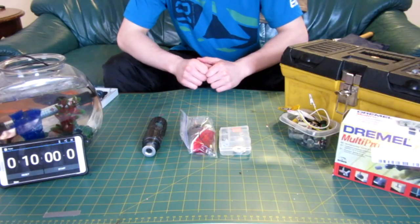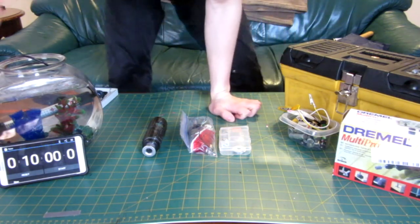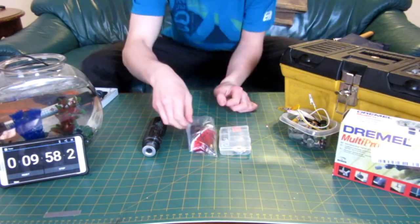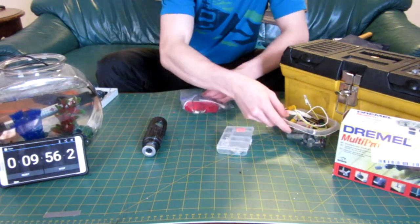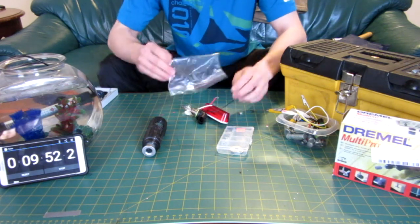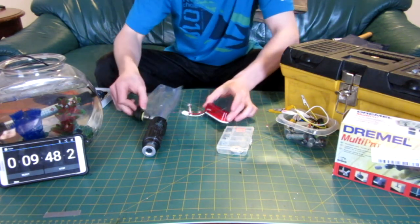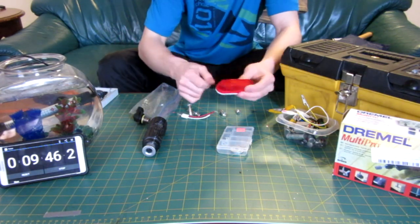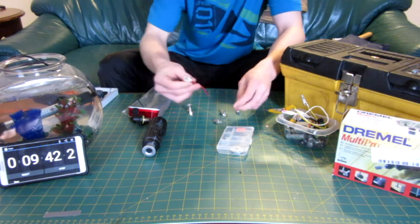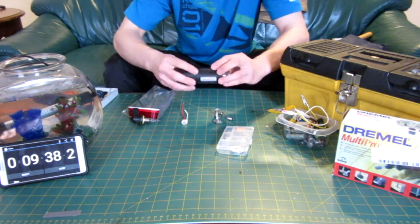Okay, here we go, about to start the build. I've got my stopwatch and Orbi, my little fish, is going to time me — starting now. I've got my box of batteries over here, and in the box of lights there's a car light — probably not going to use that — a big light, just a little LED thing, and a few extra bulbs. Okay, let's see what I can build here.